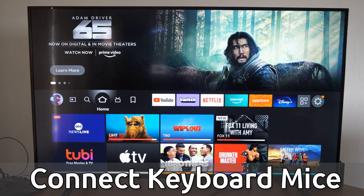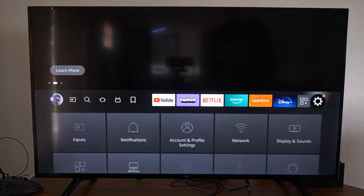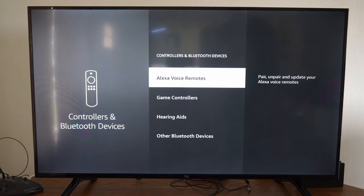So on the home screen of our TV, let's scroll on over to Settings and then go down to Controllers and Bluetooth Devices and select this.